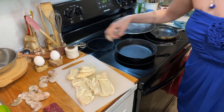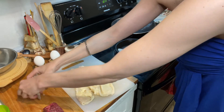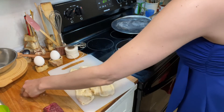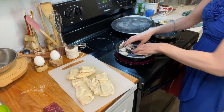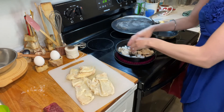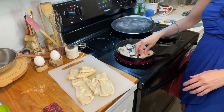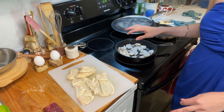With the shrimp, nothing special — I just want to cook them. I'm just gonna leave them in here, not too hot, I'm just gonna keep an eye on it.